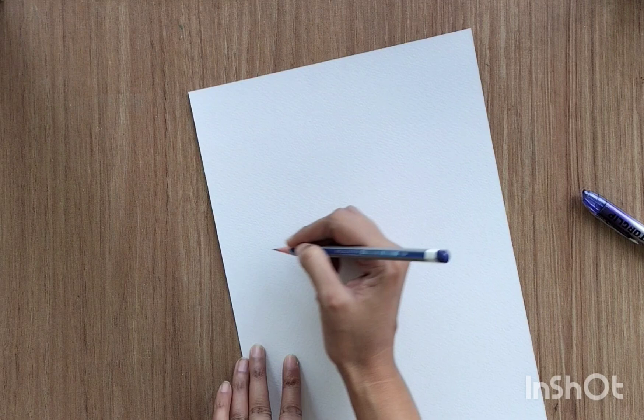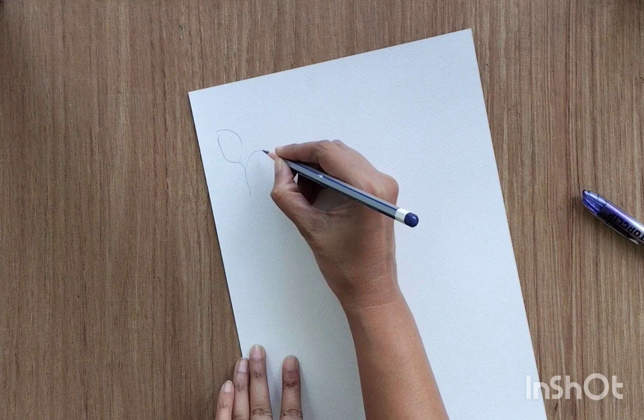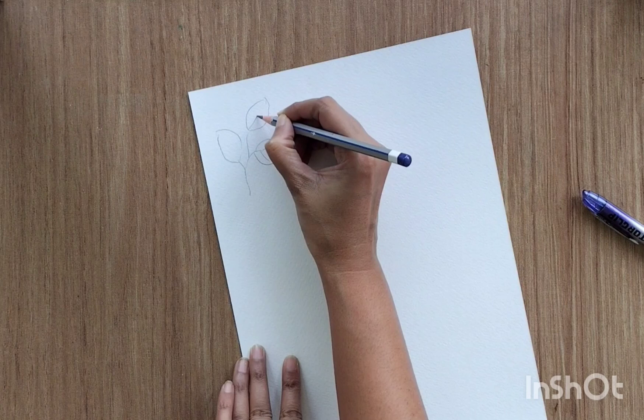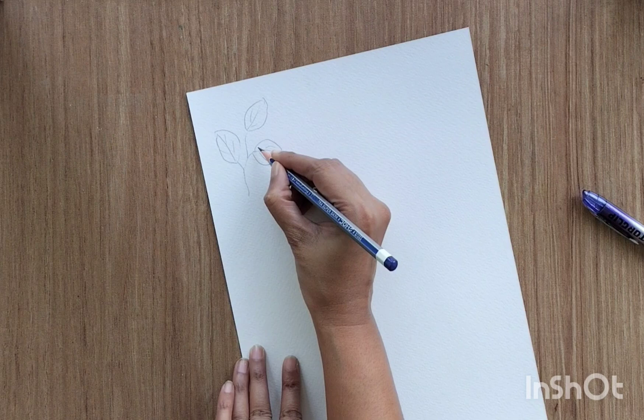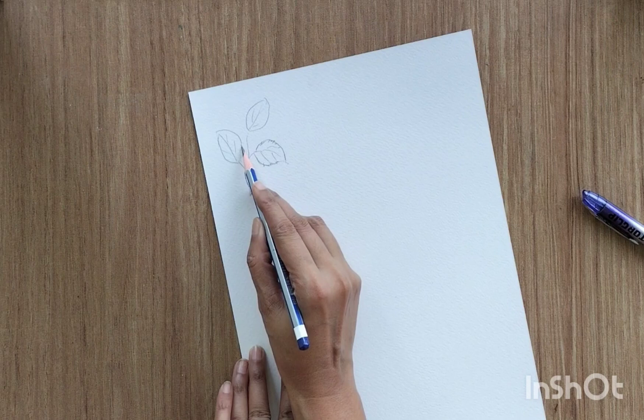I'm going to beautify my leaves today so you can beautify your leaves later. So let's start with today's drawing. Whenever we create a bunch of leaves, we create them in different directions — towards left, towards right, towards the downside. You can keep the edges smooth or serrated. These are things we already know and keep doing in our drawings.